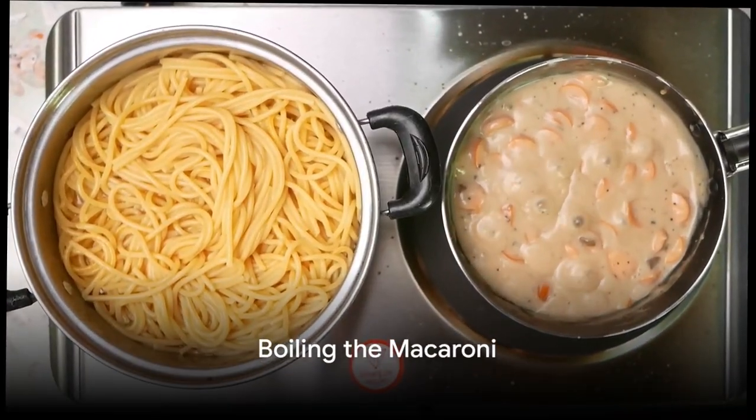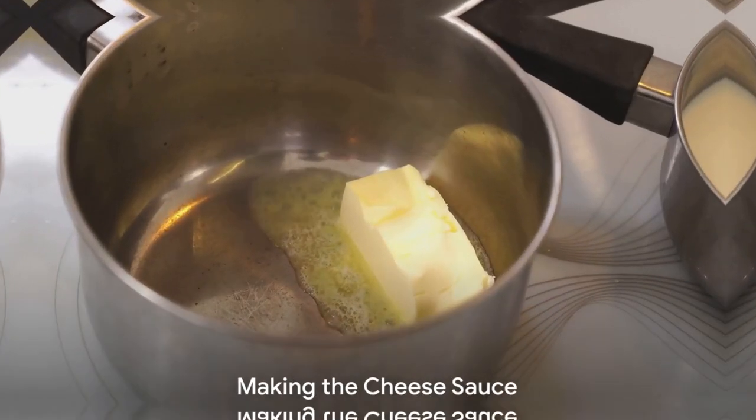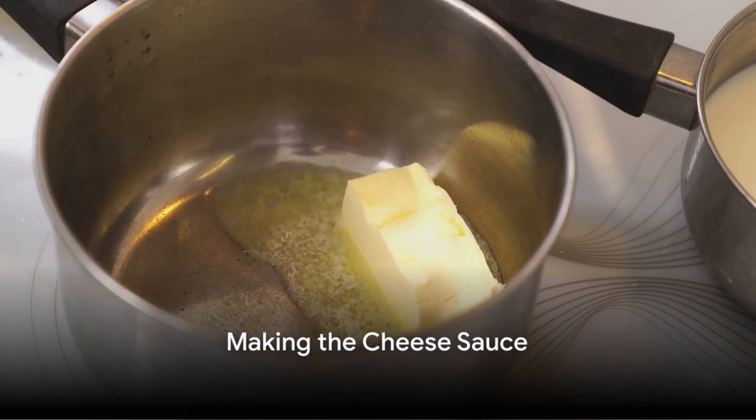Let's start by boiling some macaroni noodles according to the package instructions. While the macaroni is cooking, we can move on to our creamy cheese sauce.